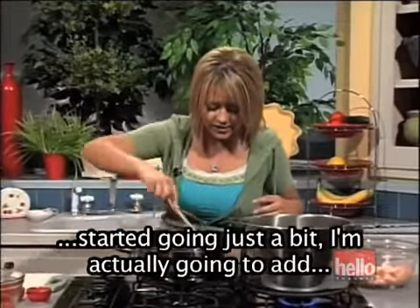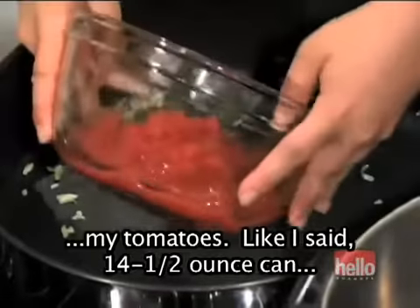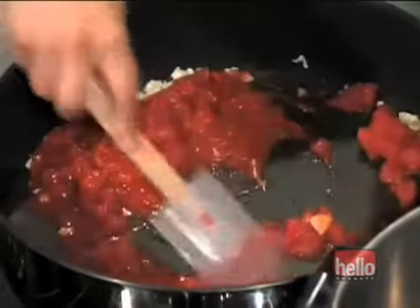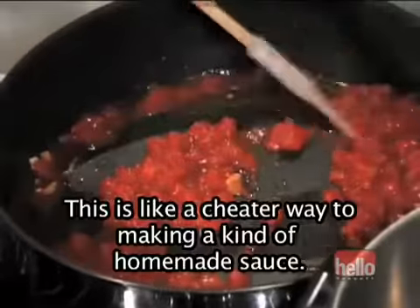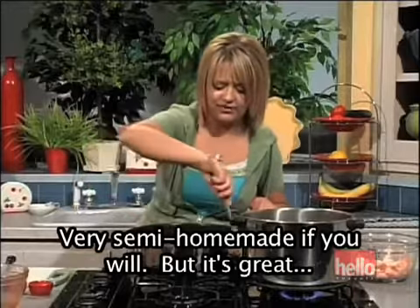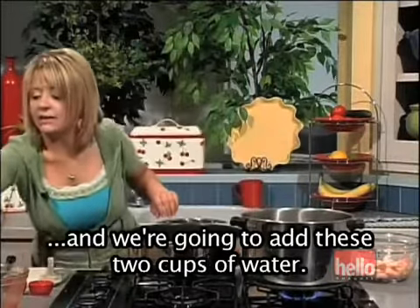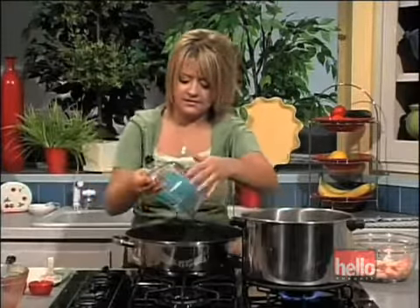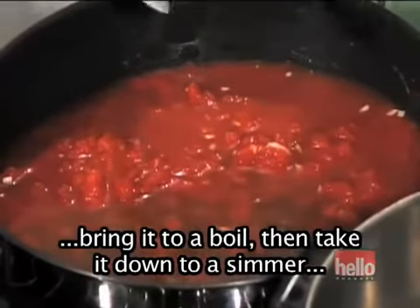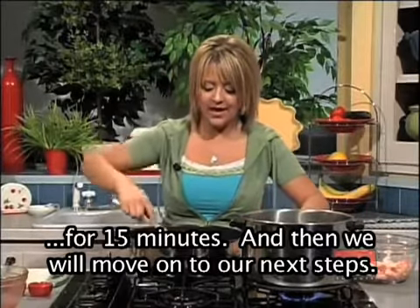Now that my garlic has started going just a bit, I'm going to add my tomatoes. The 14 and a half ounce can goes right in the pot with the garlic. This is like a cheater way of making a kind of homemade sauce — very semi-homemade, if you will. We're going to add these two cups of water, and this will cook for about 15 minutes. You'll want to bring it to a boil, then take it down to a simmer at about medium heat. Then we will move on to our next steps.